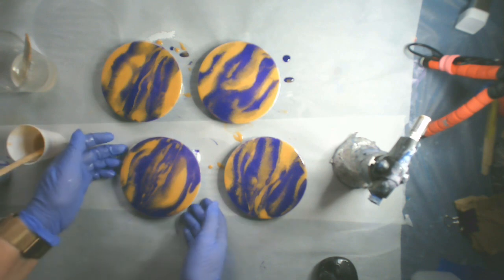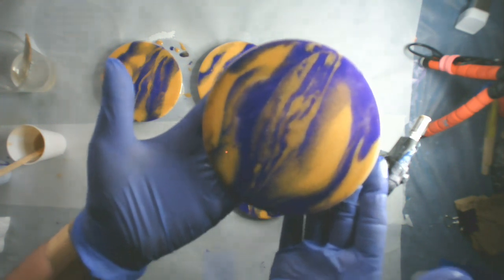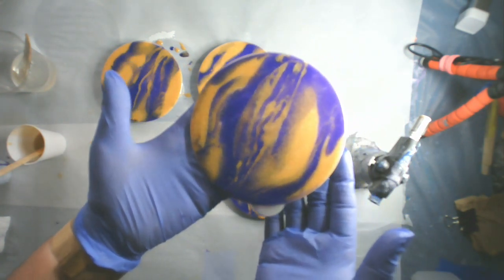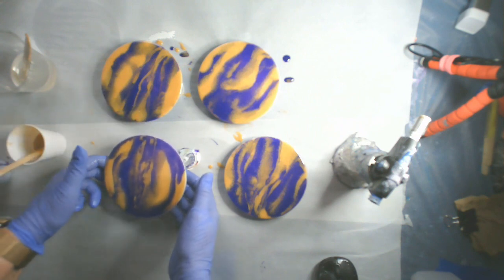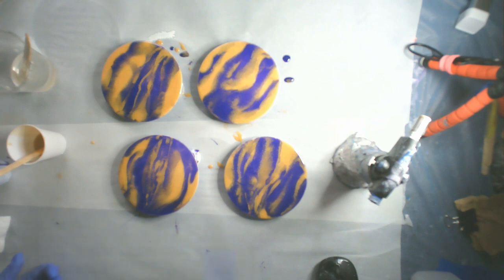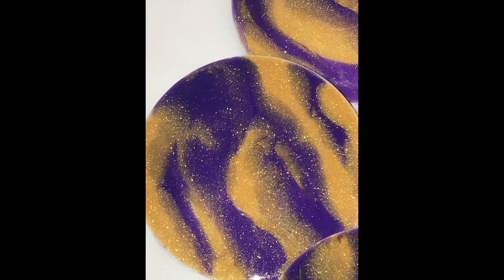Here they are — let me see if I can get one up close enough for you to see the sparkle and the shimmer. That Extreme Sheen 24-karat gold is just awesome on these. I'll show you a close-up of the cured pictures and I absolutely think they're gorgeous. You can see that sparkle right there with the flash.